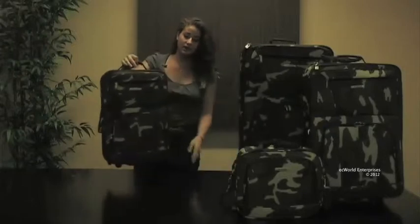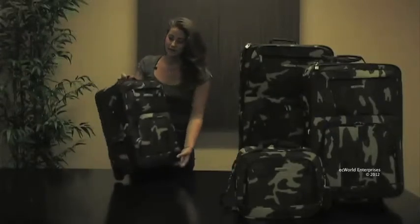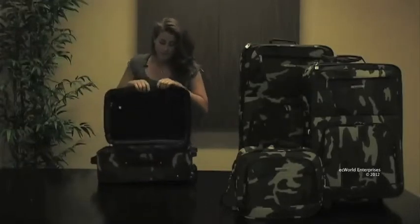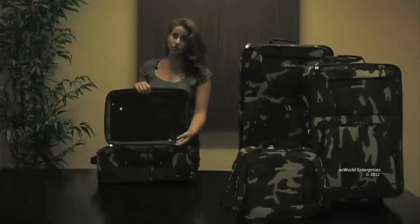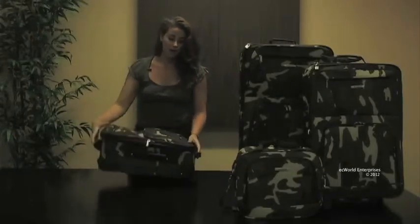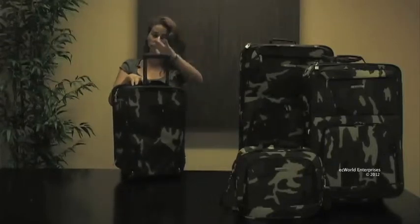For each of our upright pieces, we have two front pockets — one shallow, one a little bit deeper for any of your smaller travel needs. When we open up the main compartment, we see a fully lined interior with internal compression straps to hold everything nice and tight as you travel. We also have a nice mesh pocket on the side. On the back side, we have an inline wheel system for easy glide and a retractable handle.